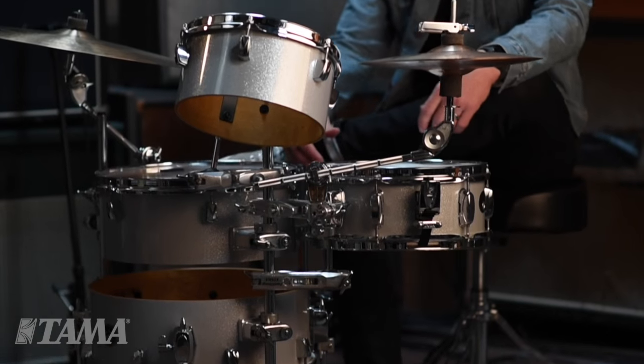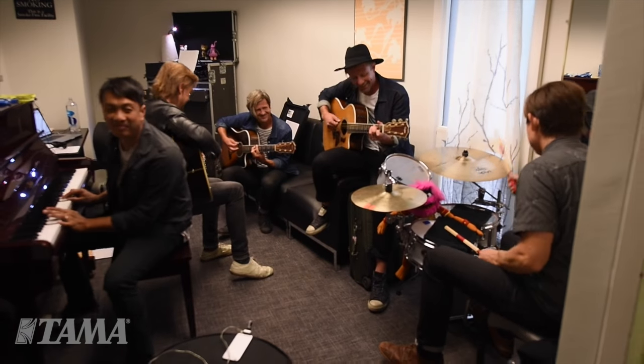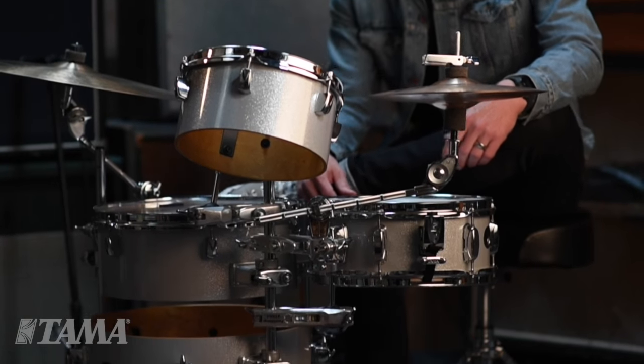It's really practical for me on the road when we're on tour. I can take the Cocktail Jam Kit into a dressing room, and we can work on new material, we can rehearse, and it sounds like a full kit.